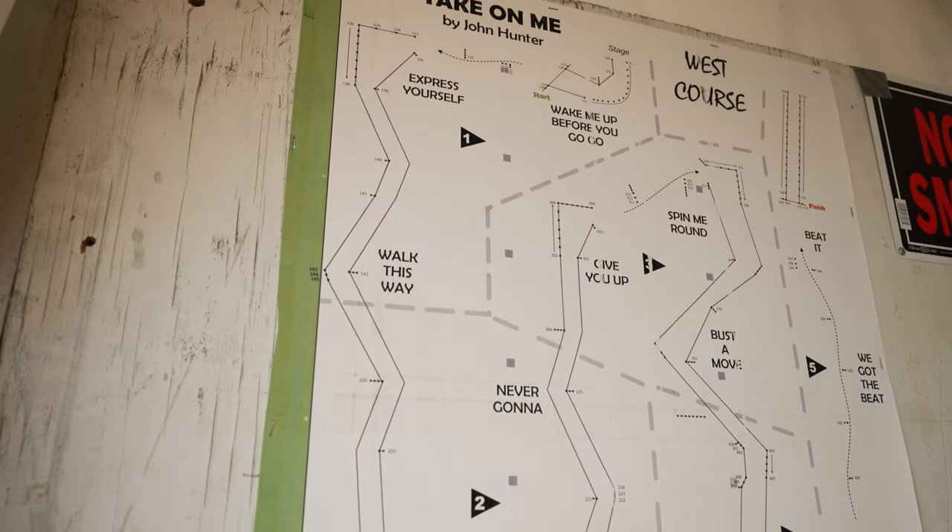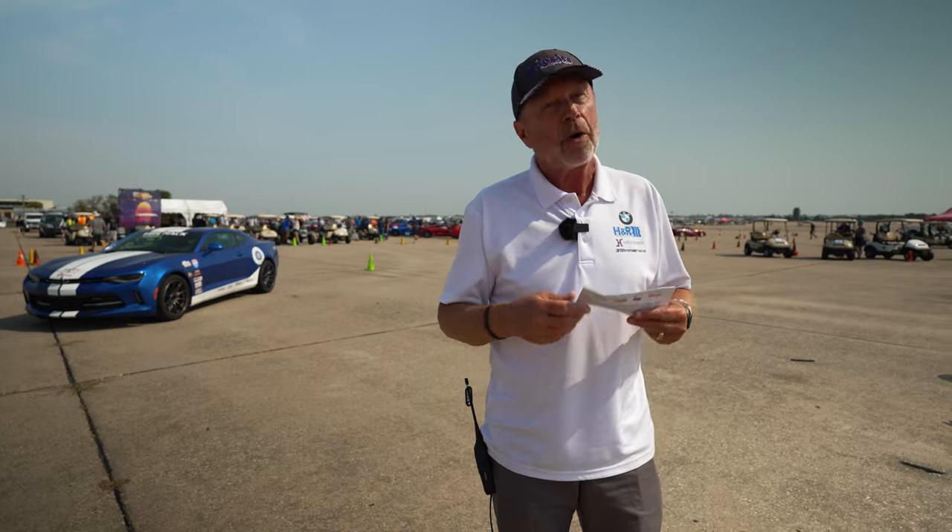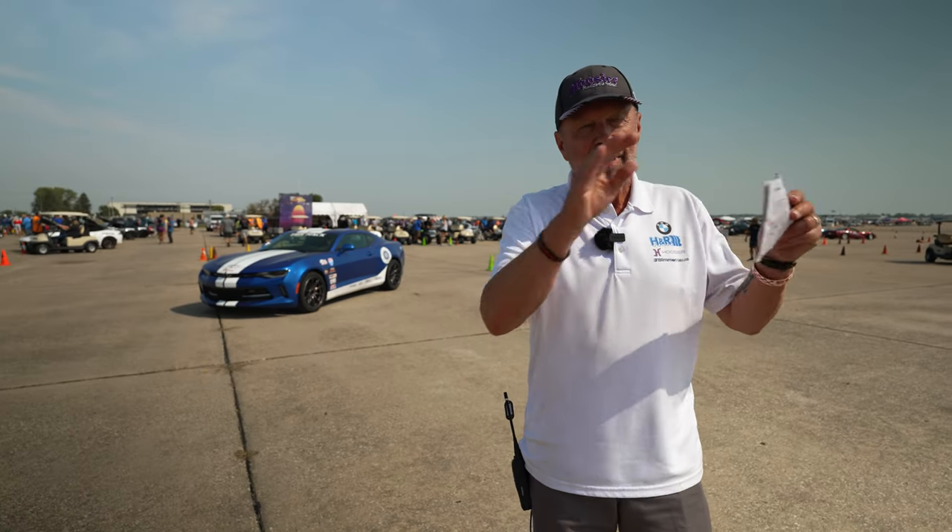Check out the course map. They're always provided at national events — either one you can put in your pocket and carry with you, or they're available online — to get a good idea of the big picture so you can break the course down into small elements. Easier to remember. Let's go for a walk.